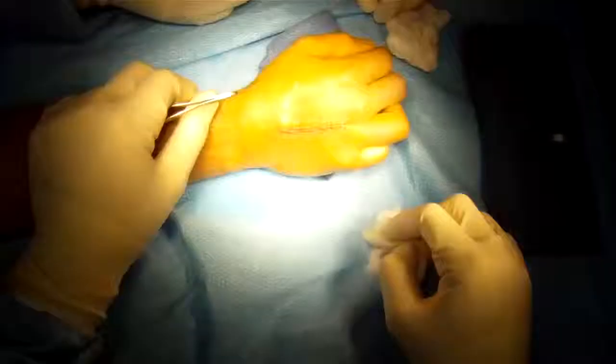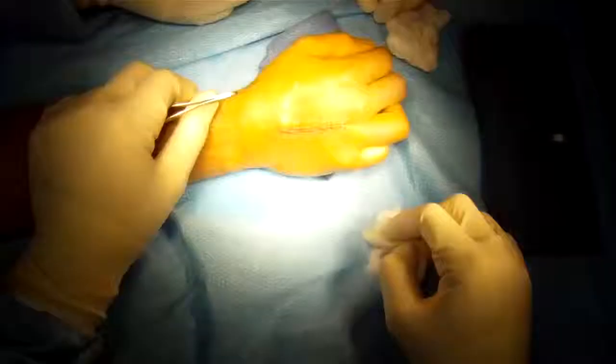Now we repair the tissues over the plate, suture up the wound. All done.